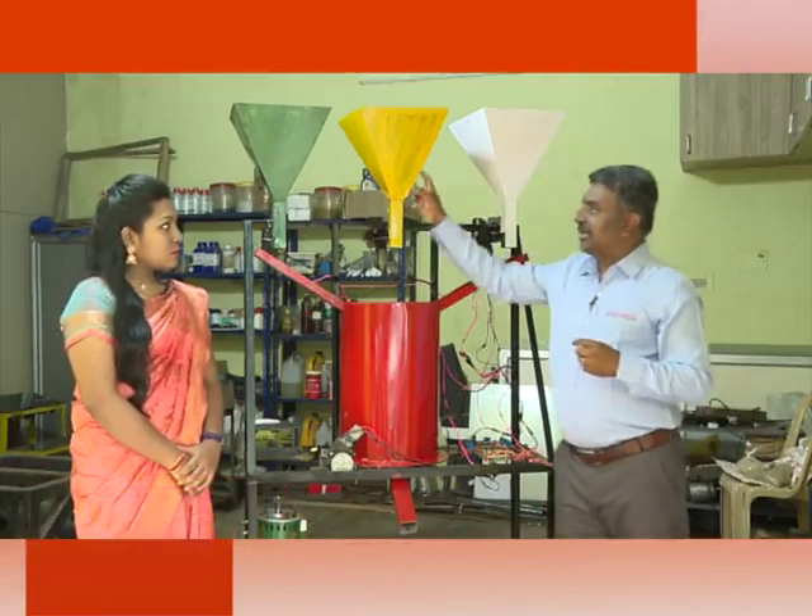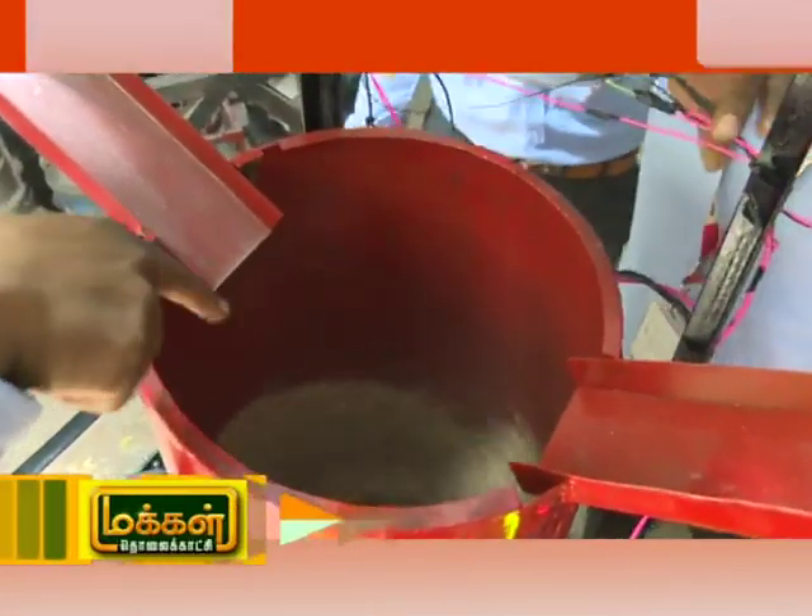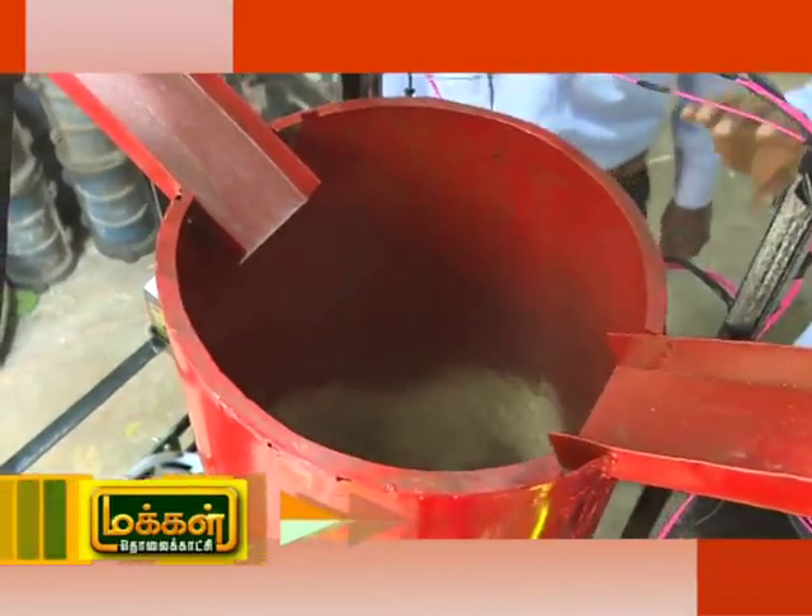Nitrogen, phosphorus and potassium — three different materials are equal to the water. We will use the water.